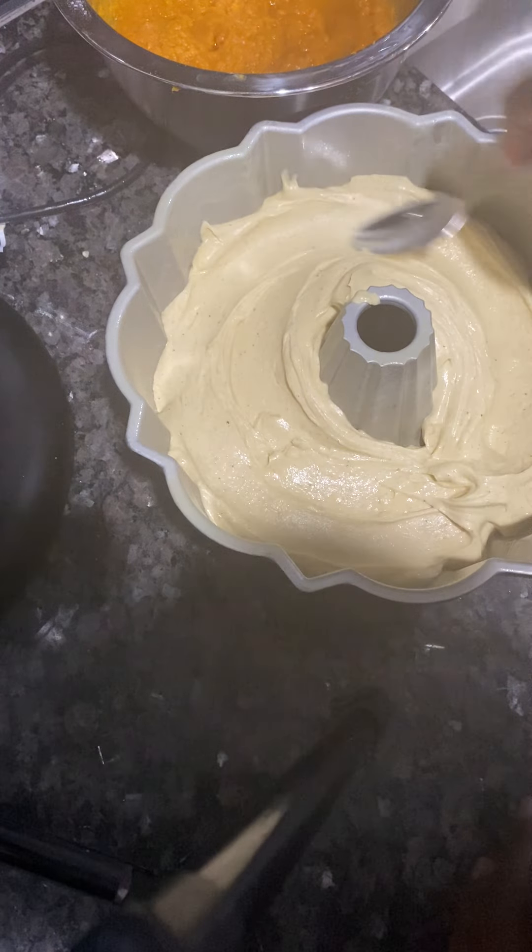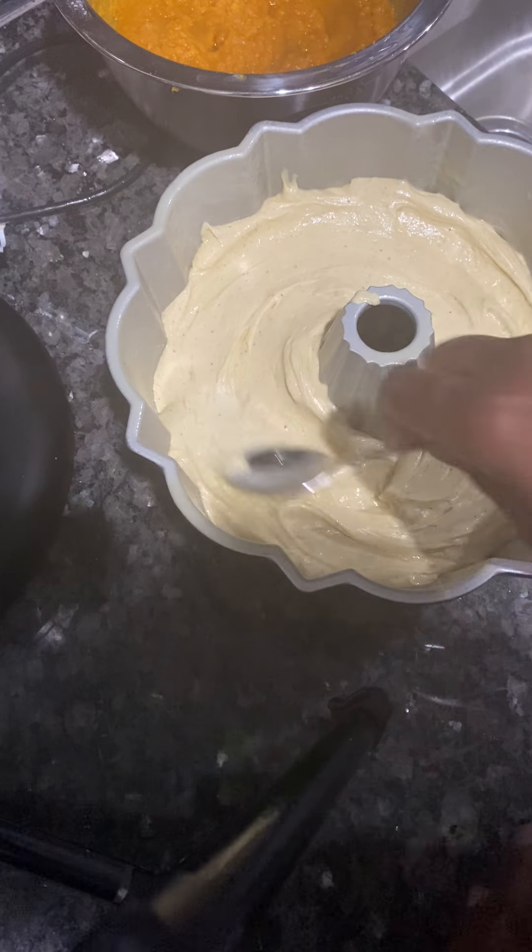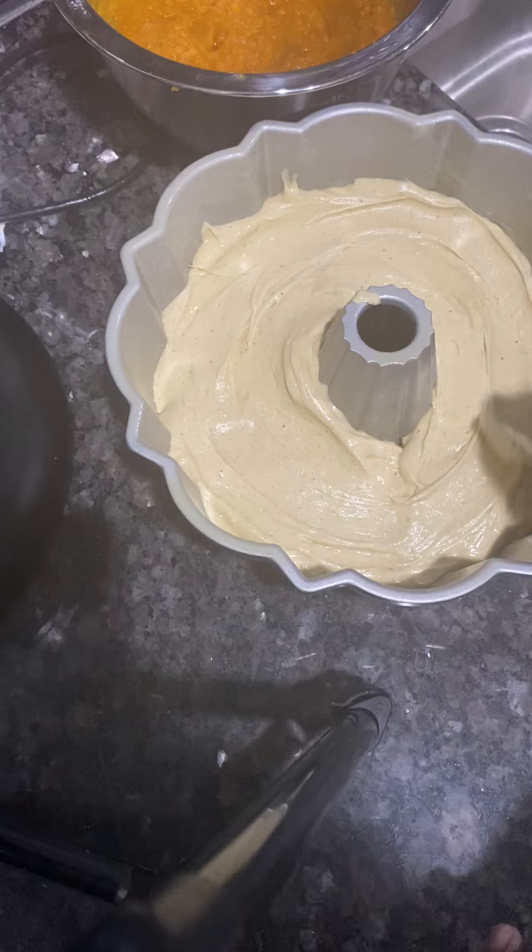You spray your pan with baker's spray, or you can flour it — spray it and put flour. Your choice, however you want to do your thing, you can do it.